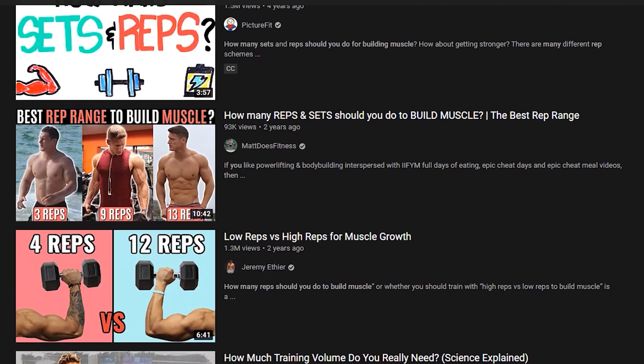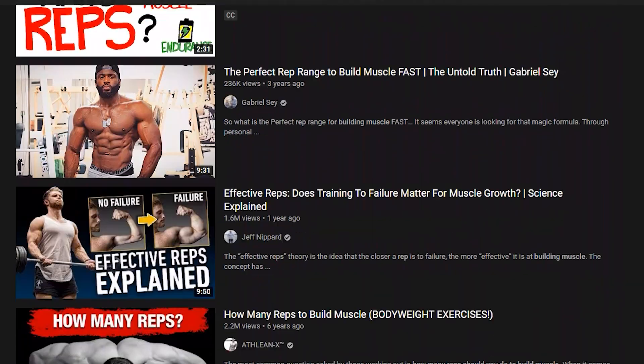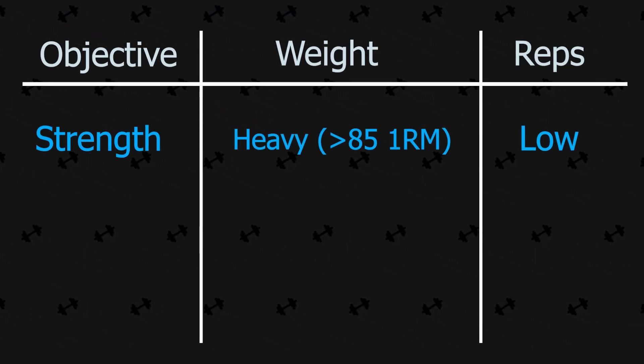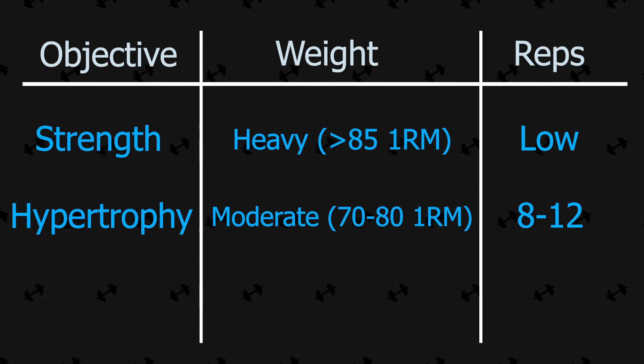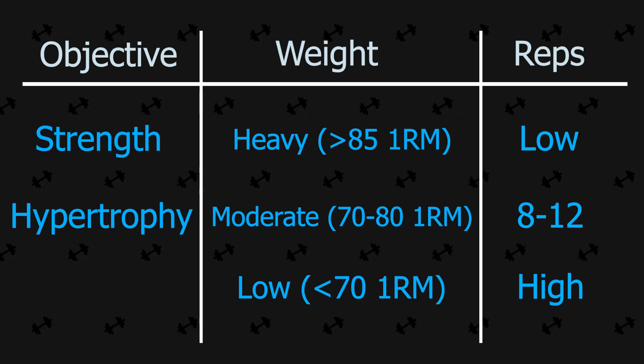Let's start with the common myth, and that is to do with rep ranges. In the world of social media it's quite common to come across a table which identifies three categories of training. The first category is lifting heavy weight with low reps leading to strength gains. The second is a more moderate weight with around 8 to 12 reps known as the hypertrophic range, which is supposed to be ideal for building muscle. The third category is low weight with relatively higher reps, which is supposed to develop your endurance.